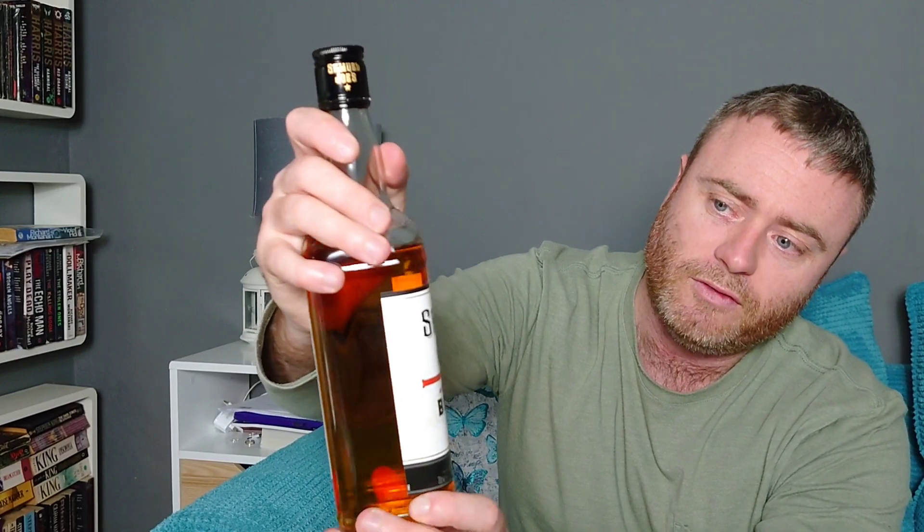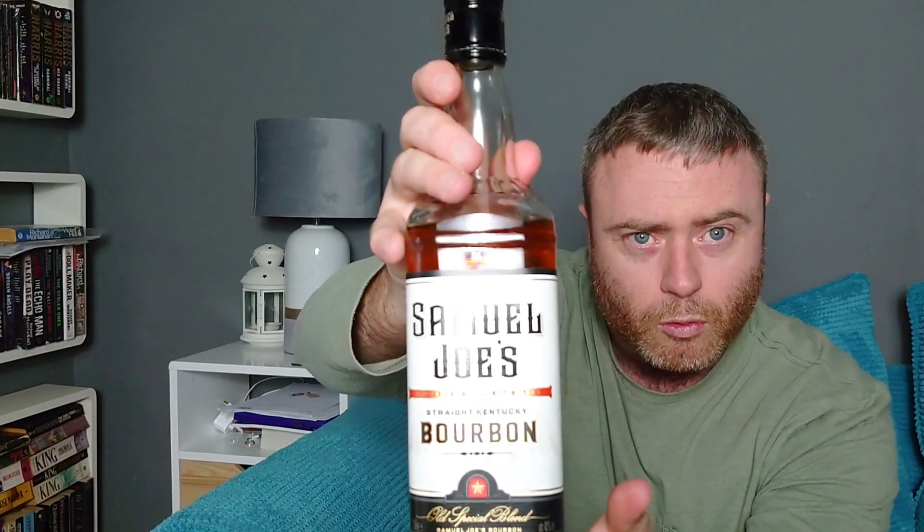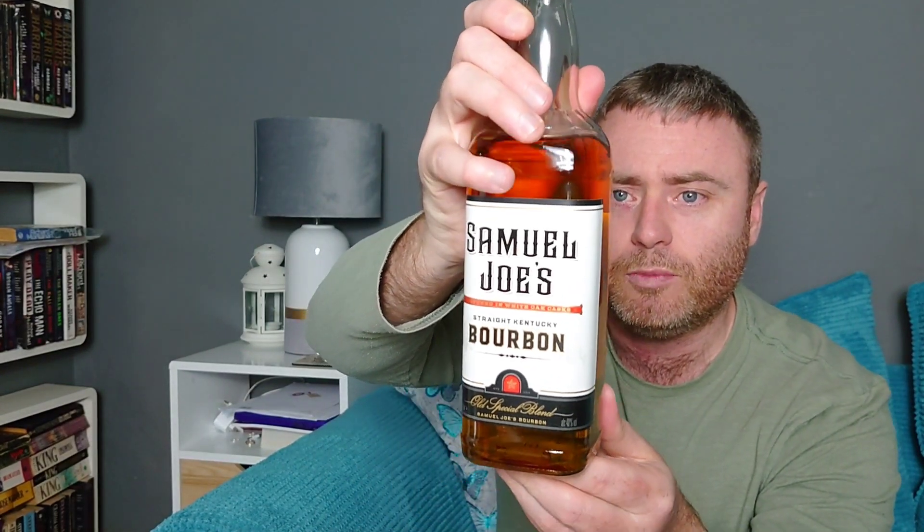When you look at the actual label itself it does look quite nice, and the bottle looks quite nice as well — a nice square-type bottle with old western style writing on it. At 40% it's not going to be blowing anyone's brains out, but for £12.49, let's take a look at the whiskey itself.